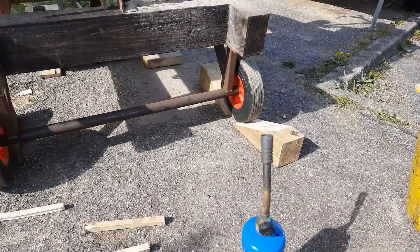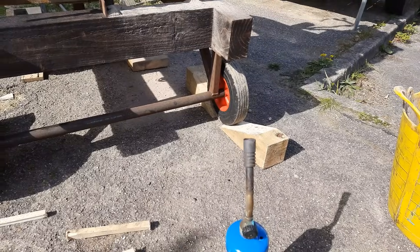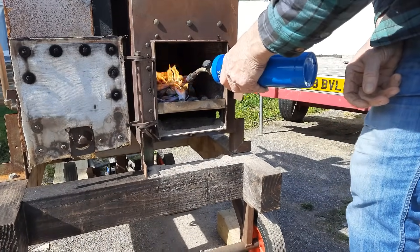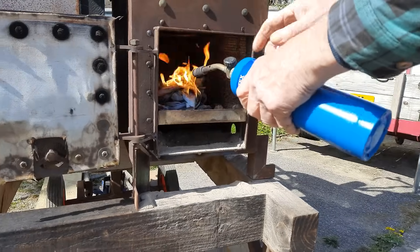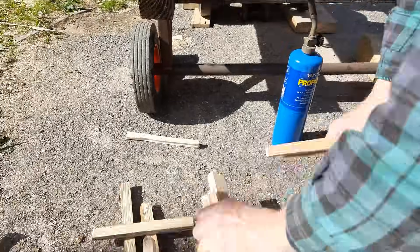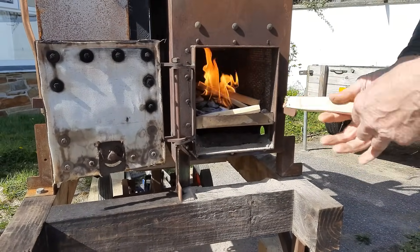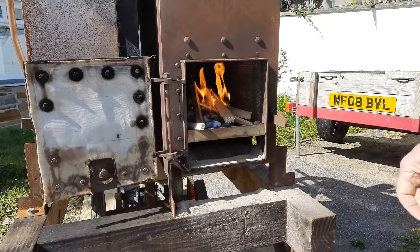I'm back here. I can see the camera. Wow, that was cool! But make sure you don't burn yourself.